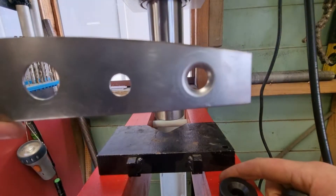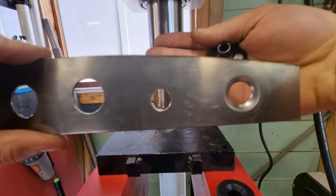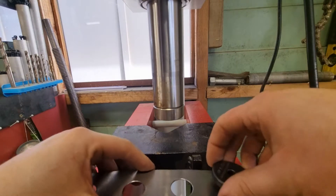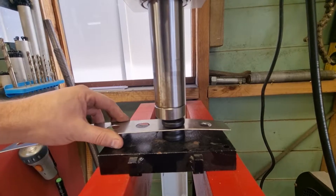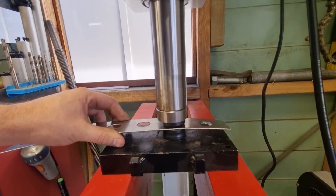Simple as that. Makes a nice wee dimple. It really adds a heap of strength - having that dimple adds another plane of strength, which is massive. Well worth doing, and it also looks really cool.